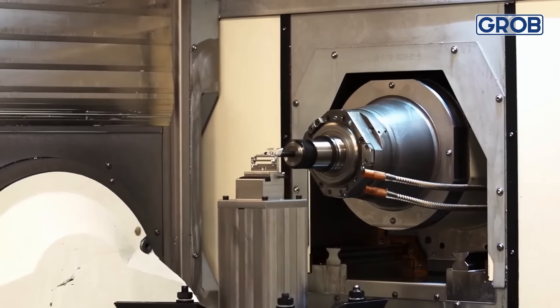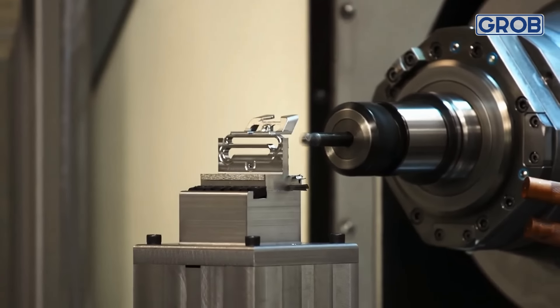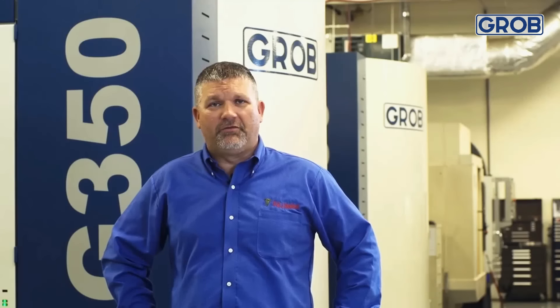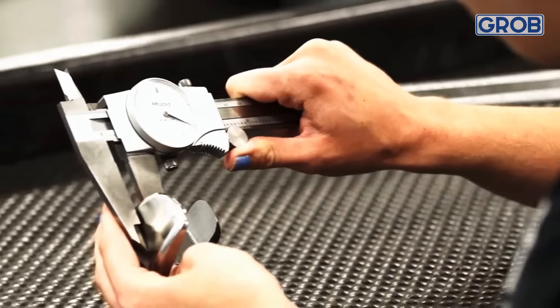It's just been a total key to our success — being able to machine our datums all at one time and being able to get all the way around five sides of the part without a lot of fixturing, trouble, and delays that everybody faces on a vertical.